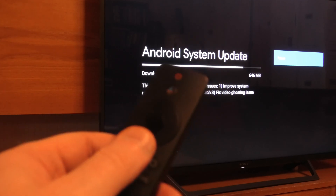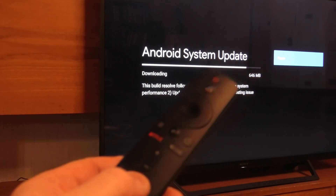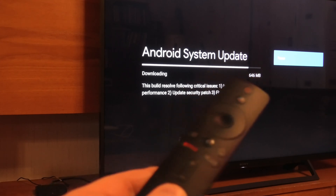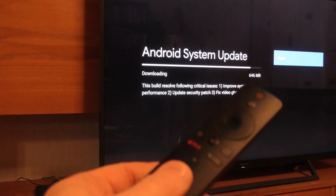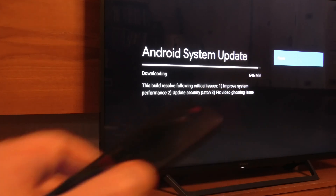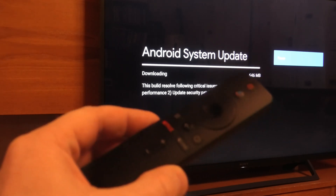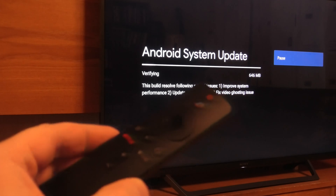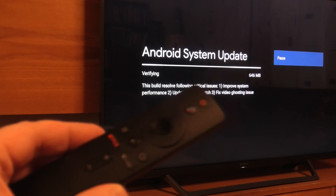As you can see, this updating is normally really slow. You need to just wait, but after a few minutes it will be finished. Now it's almost ready and we just need to wait a few more seconds.